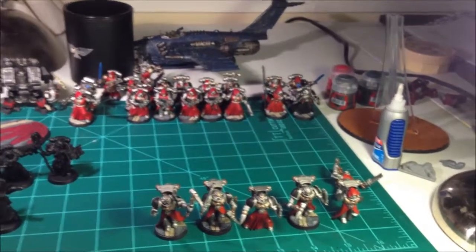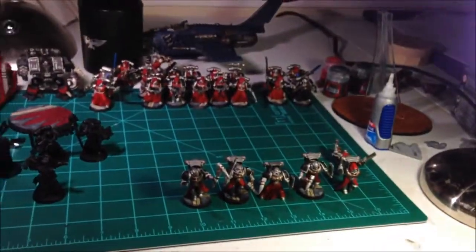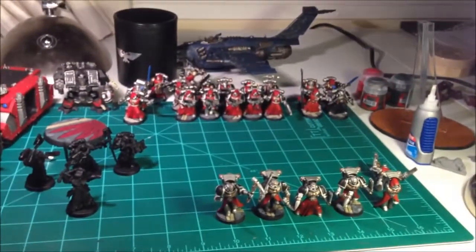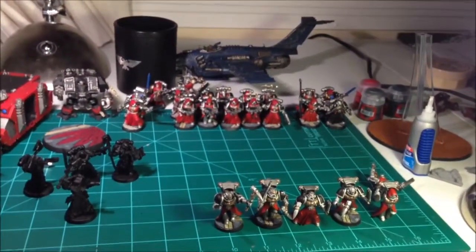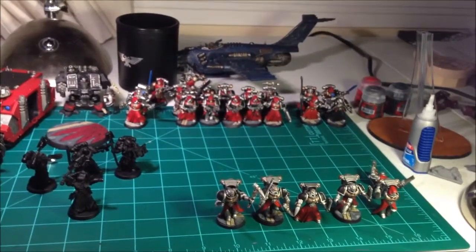I'm pretty sure I'm gonna dig into this pile of devastators here. Today's question is: if you could move or relocate anywhere, where would it be?